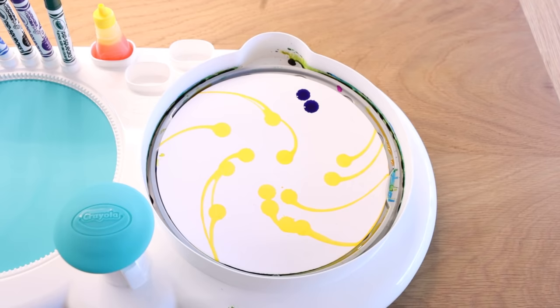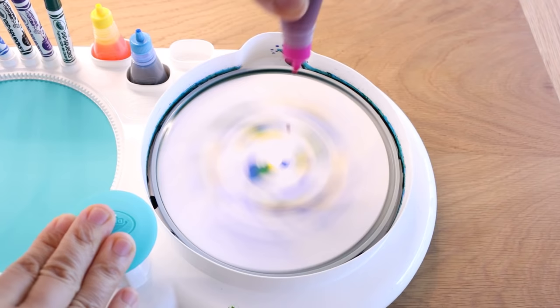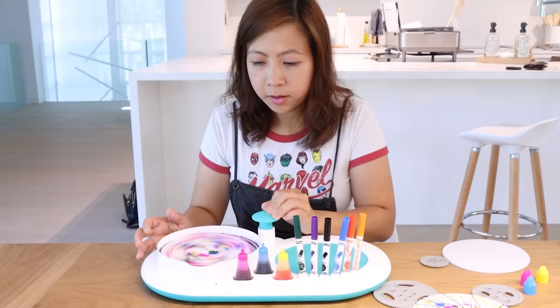Let's try some glue draws. This time I'm gonna spin while I'm doing it. Just spread it around. Whoa, I'm getting dizzy! Ha-ha!